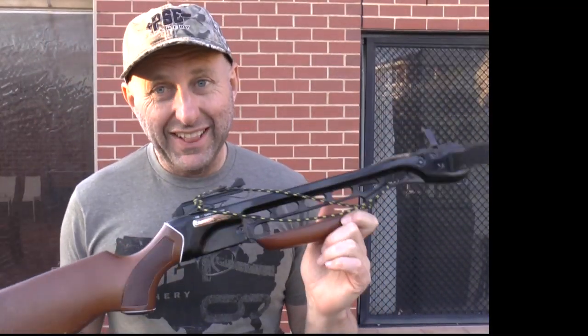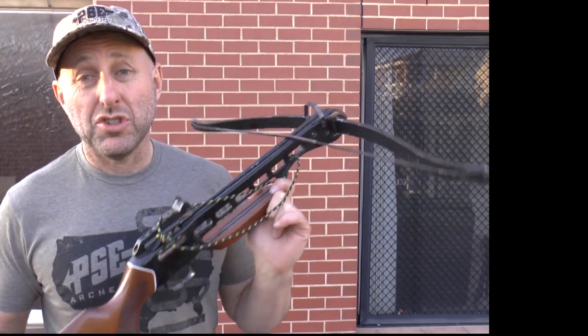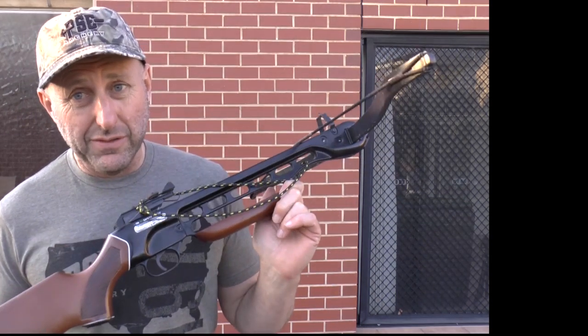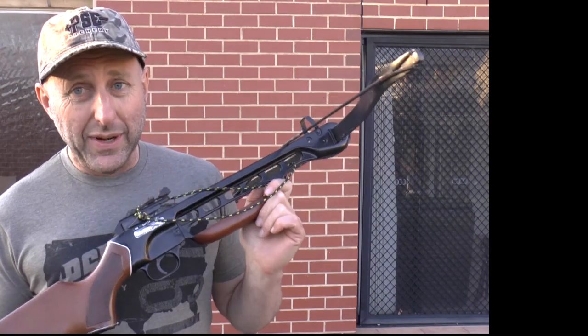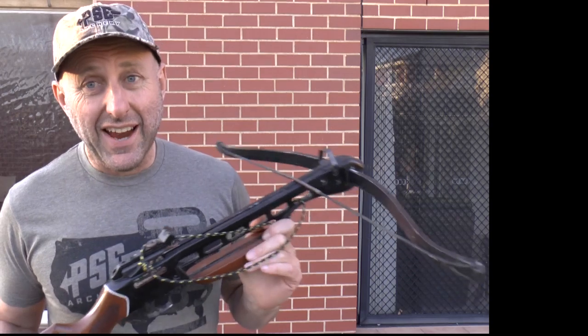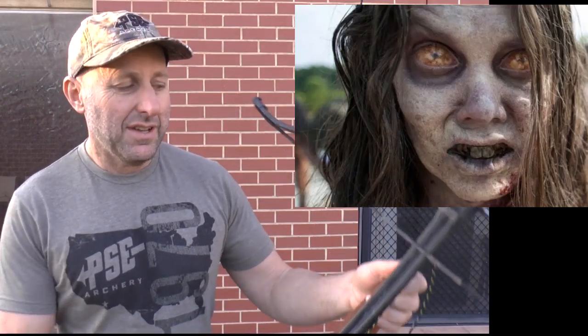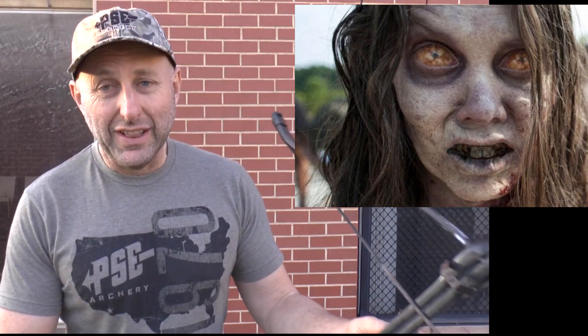My recollection of these bows was they shot very poorly, but they were a favorite of people due to the price point. They used to sell for about $250, and at about 20 meters, whatever you're shooting was pretty safe.